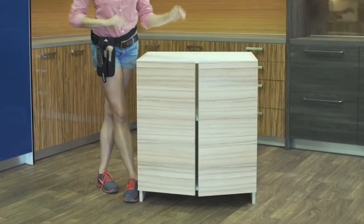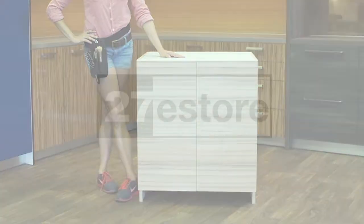You have now assembled your 27 Orange base cabinet. For more information on our cabinets and the latest trends in modern cabinetry, visit our website at 27estore.com.